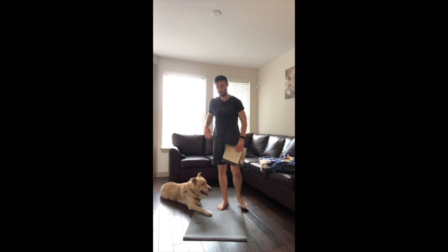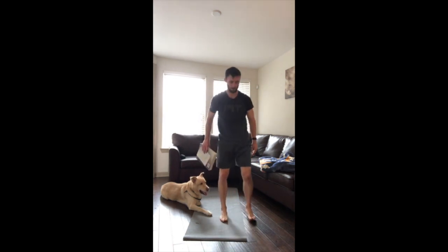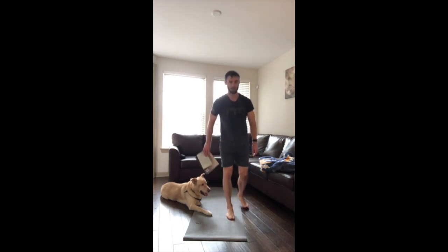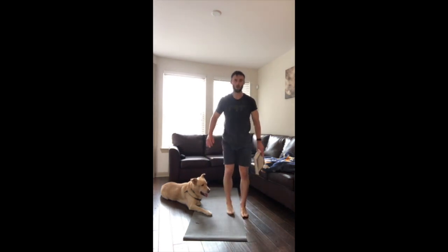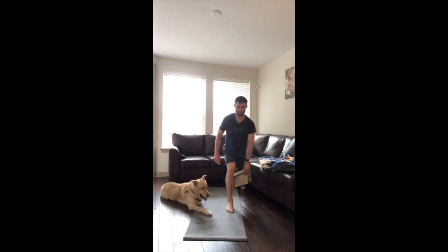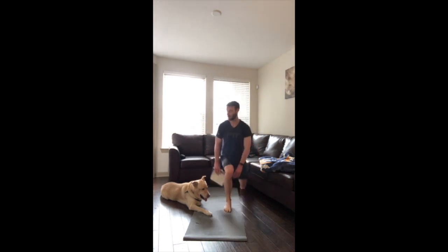Reverse lunge, passing the book underneath. Five seconds left — here we go. Remember the book is passing to the direction of the leg that's in front. The chest is up, eyes ahead. Get down low so you can pass that book underneath. We're already halfway. 15 seconds — seven to go, keep going. Last rep.